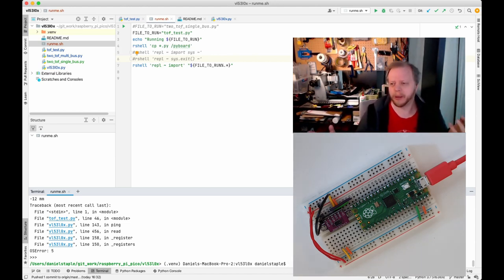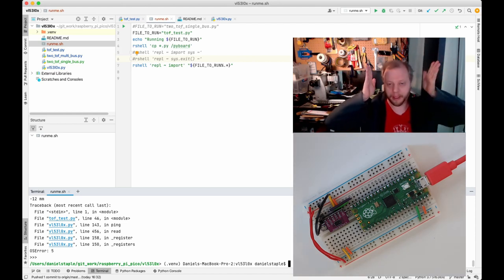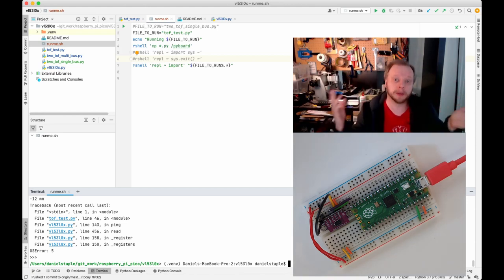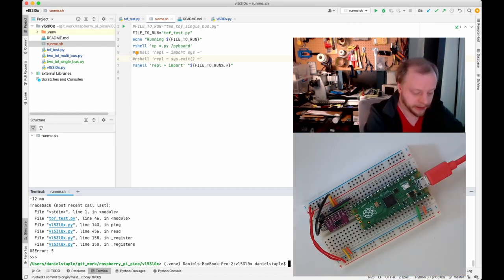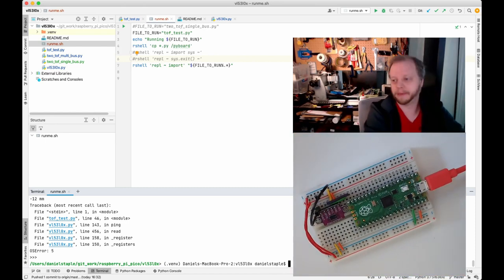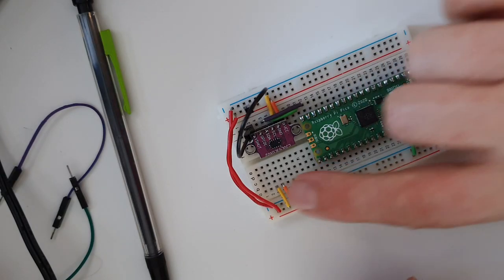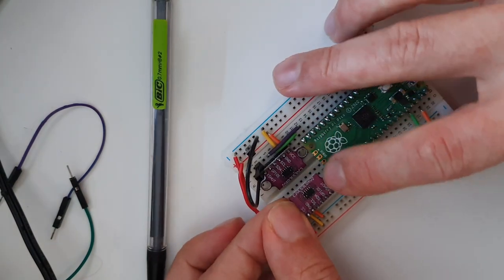One sensor is fun, but for robots one of the cool things is having differential sensing — knowing whether there's something to the left or right, or maybe left, right, and front for maze robots. So I'm going to add a second device. I'll unplug the Pico first, then wire the other one in. I've already got some pins set up from a previous session.